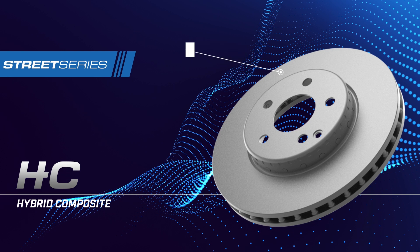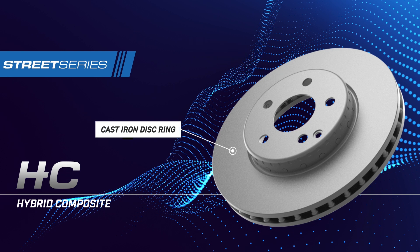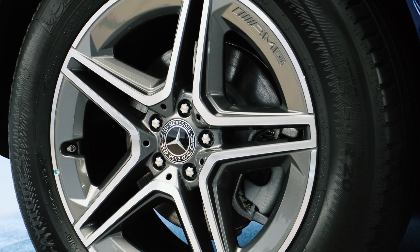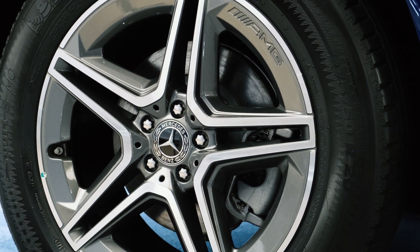DBA Hybrid Composite brake rotors are R90 approved and feature a two-piece design, with a disc ring made of DBA formulated cast iron and an aluminium or steel hat. DBA Street Series Hybrid Composite rotors for high-end European vehicles — available now.